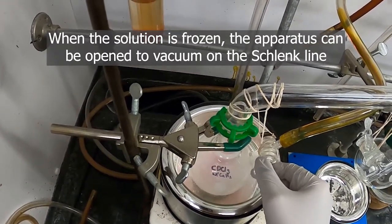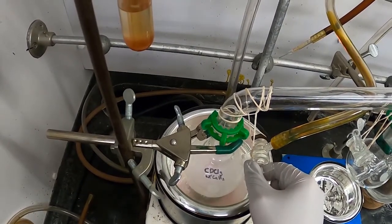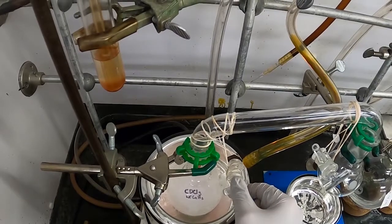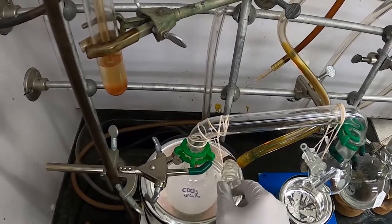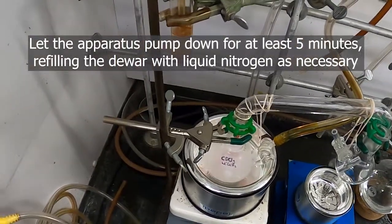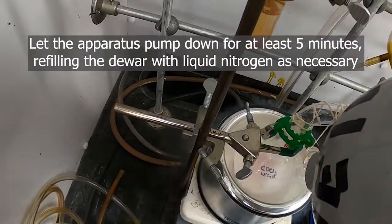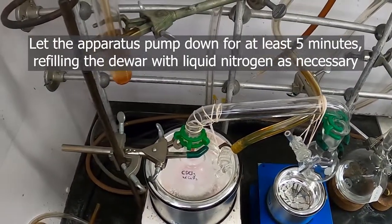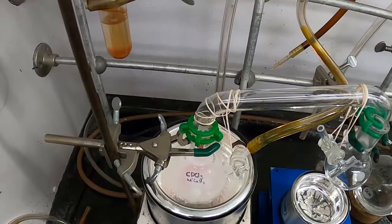And that will remove the air inside without evaporating the deuterated chloroform. We will want to keep this nice and full with liquid nitrogen, and let our apparatus sit for five minutes under vacuum. And then we will come back.